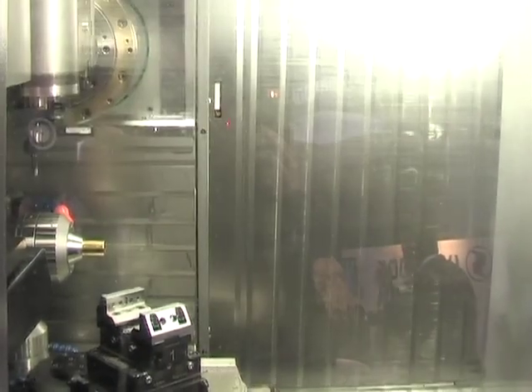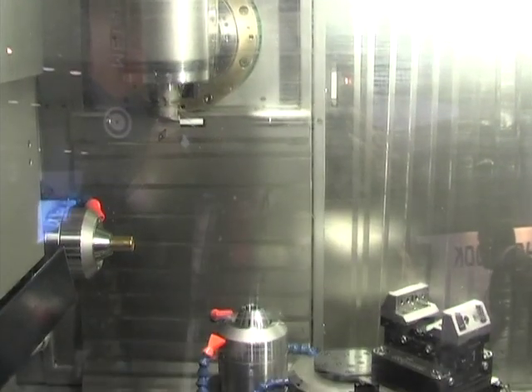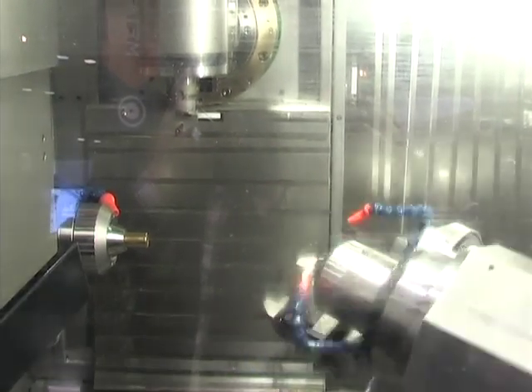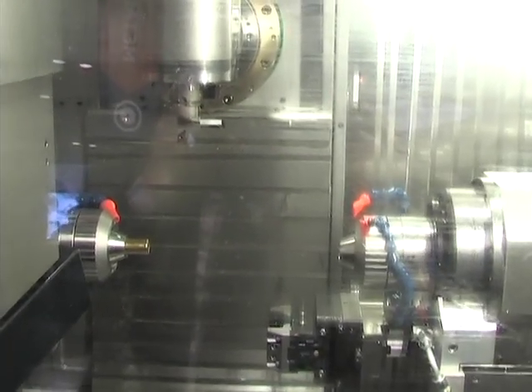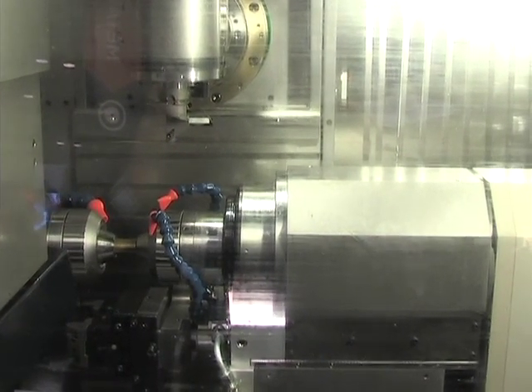Here we do a tool change. Now we have a turning tool loaded. We'll bring the sub-spindle up, grab the workpiece, synchronize the spindles.